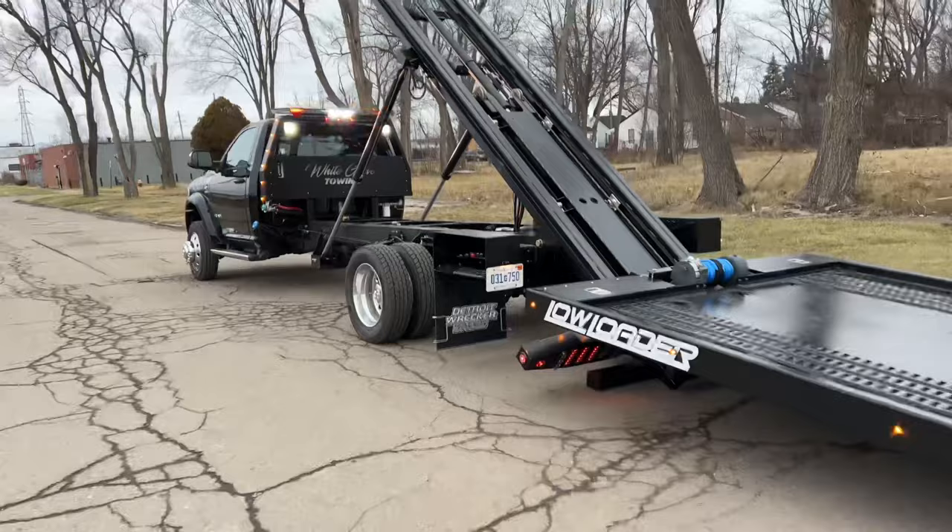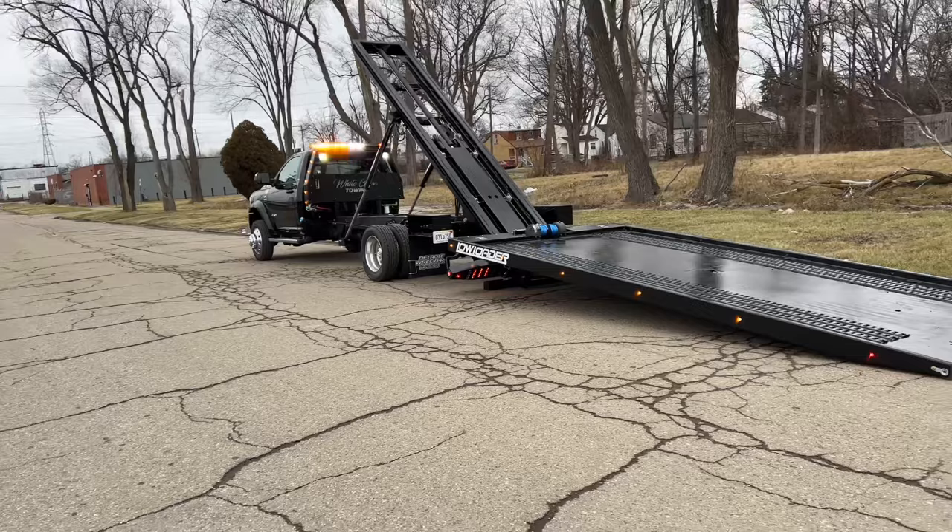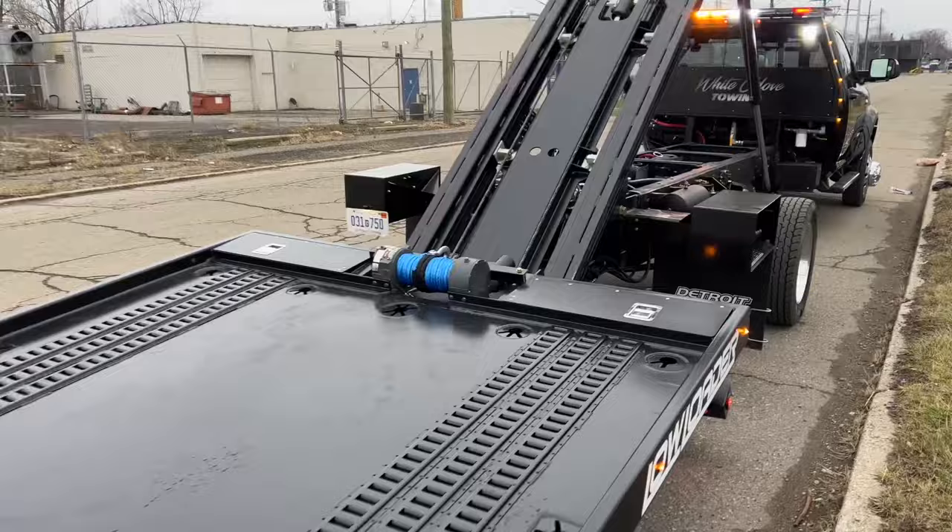It helps the load angle and is also a DOT approved rear bumper. This particular bed has storage on the side of the winch with the shock for the door.